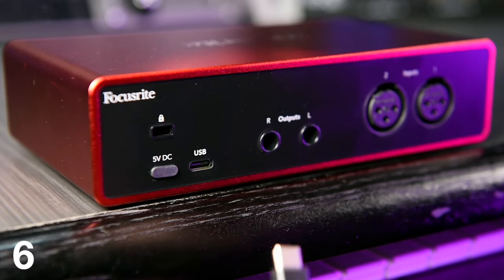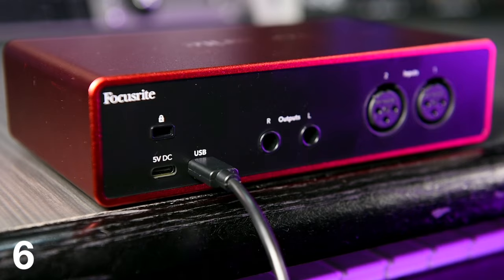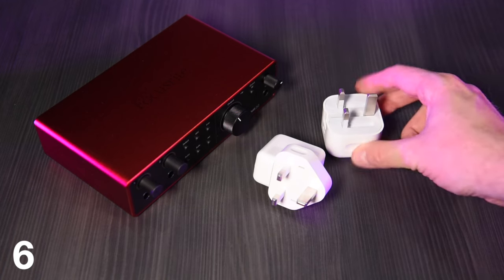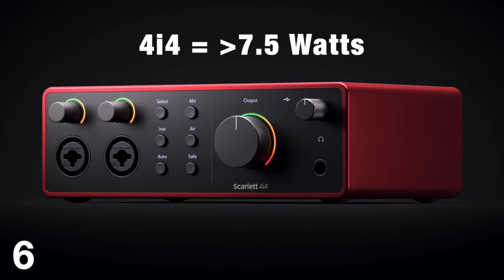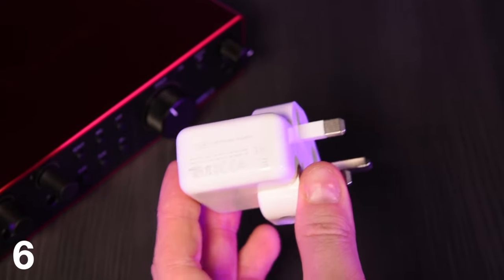The Gen 4 audio interfaces can now be mains powered, freeing up the USB-C port to facilitate recording to mobile devices. The Solo and 2i2 interfaces need 4.5 watts of power, so any standard 5 watt or above USB-C charger will power them. The 4i4 needs a 7.5 watt or higher power supply. It must be noted that USB-C connections supplying 1.5 amps are required, and this information is usually displayed on the power supply.